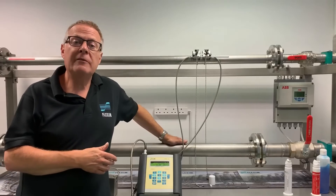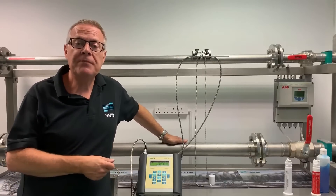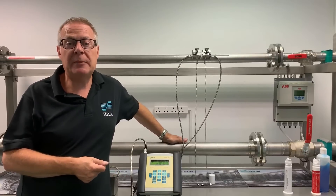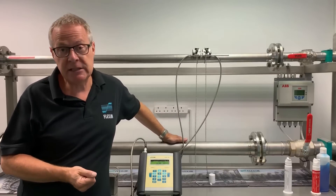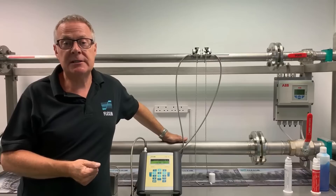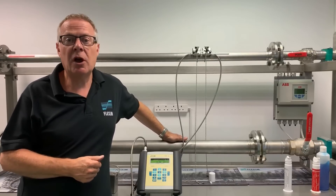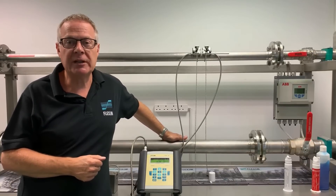I hope you found this flow demonstration useful. If Flexim Instruments UK can help you with any of your own flow measurement applications, please don't hesitate to contact us. You can reach us on 01606 871420 or sales@flexim.co.uk. Thanks for watching.